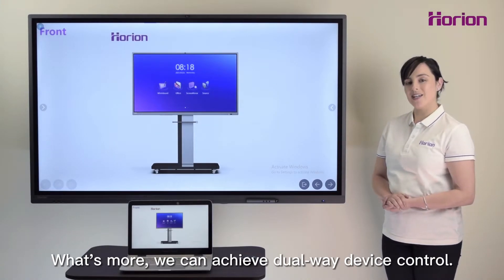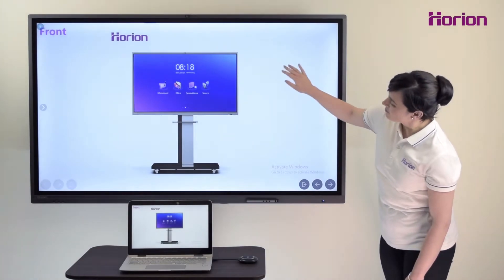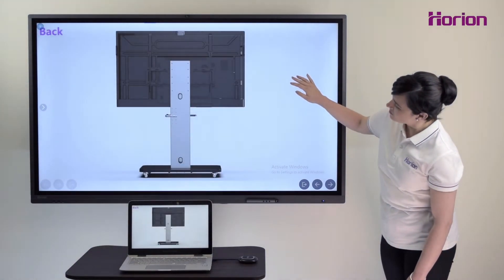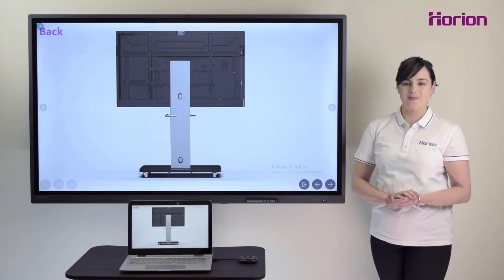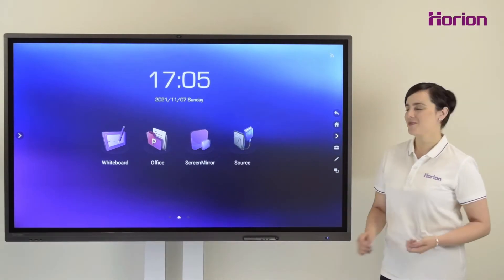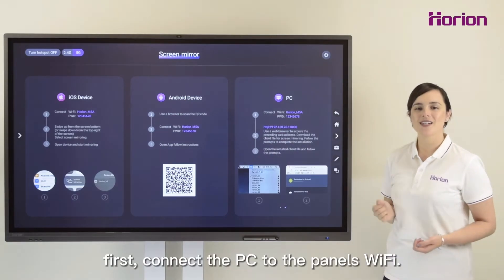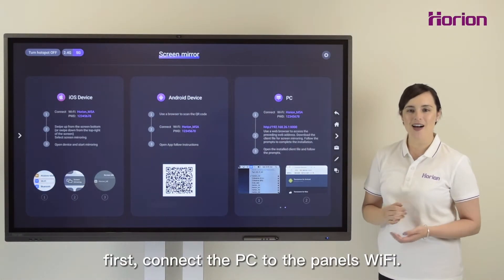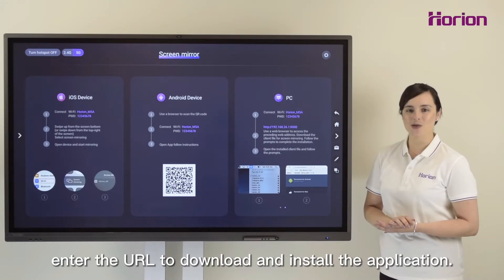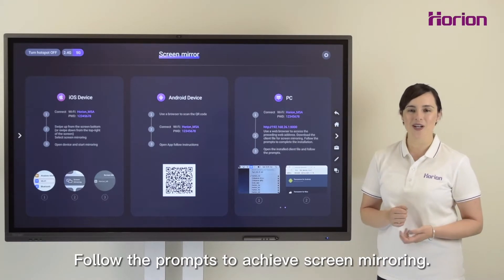What's more, we can achieve dual device control. For connection via software, first connect the PC to the panel's Wi-Fi. Next, enter the URL to download and install the application. Follow the prompts to achieve screen mirroring.